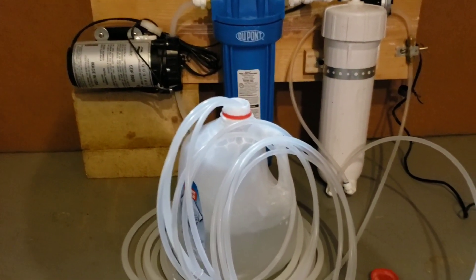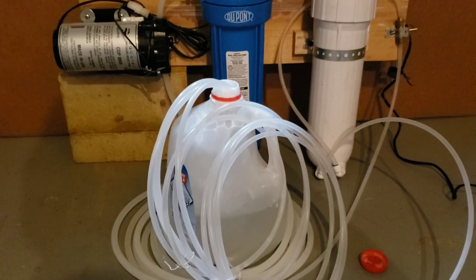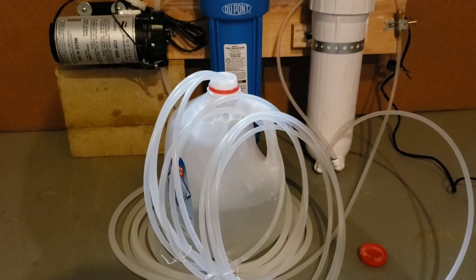We've got this running. It's circulating. It's fully saturated the system — no more air. We're going to let this run for 10 minutes.